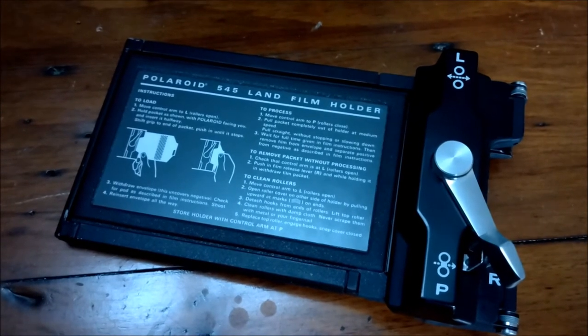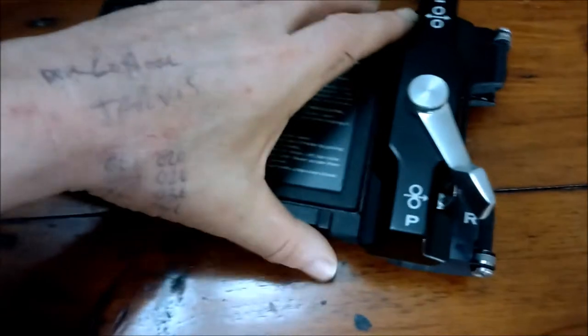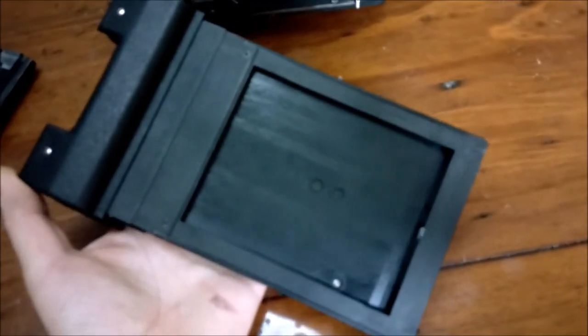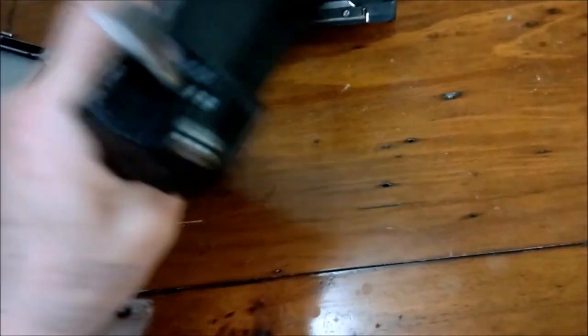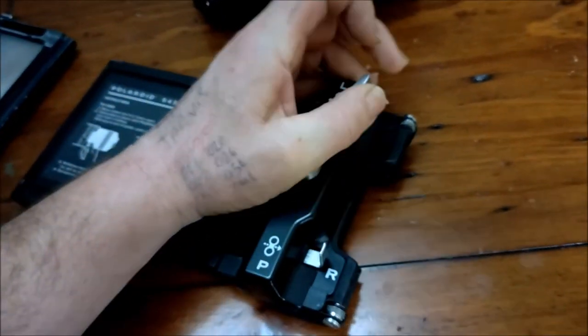This is a Polaroid 545 Land film holder. This allows you to take instant photographs to check exposures and so on — not for party shots; you wouldn't really use a Crown Graphic for partying. Here's where it would be exposed, and to load the film you'd unlock the lever.